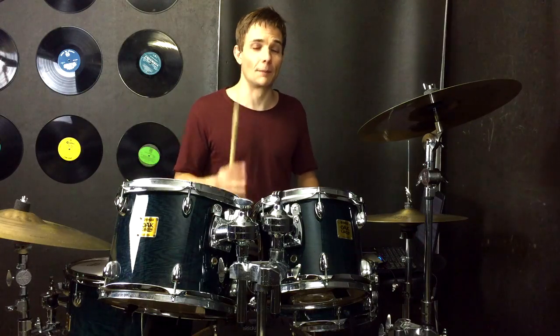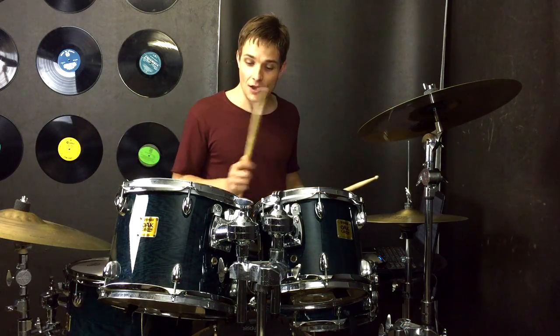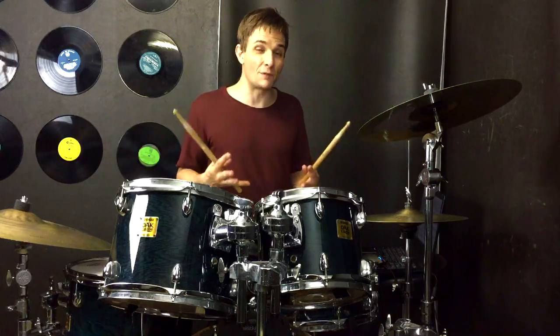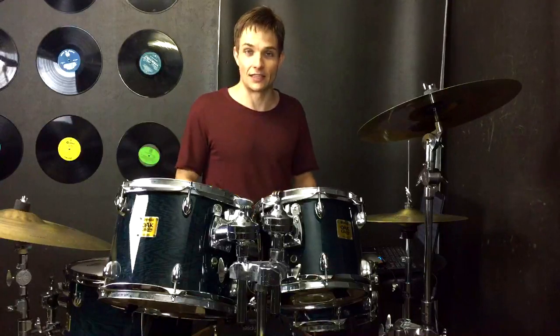Then we're back into a verse and we're going to play that exactly the same as we did the first time — so 16th notes on the hi-hats with those kick drums doing what they do. But don't forget there's that little stop in the middle, and coming out of that stop we use the same fill that we used before coming out of the tom section, so that goes like this.